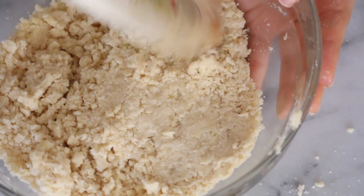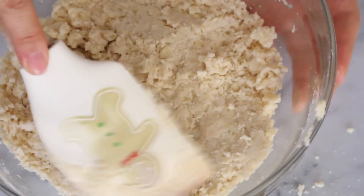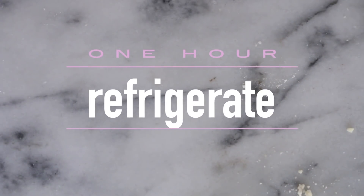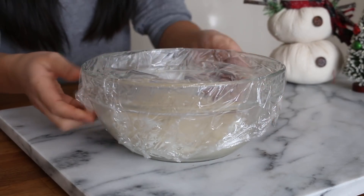Once the dough starts to come together, you are ready to put it in the fridge. Wrap it in some plastic wrap and let it chill for about an hour.